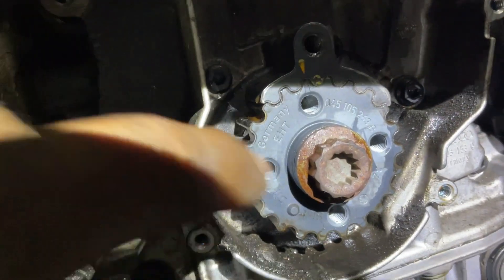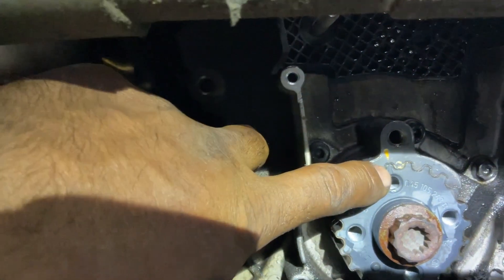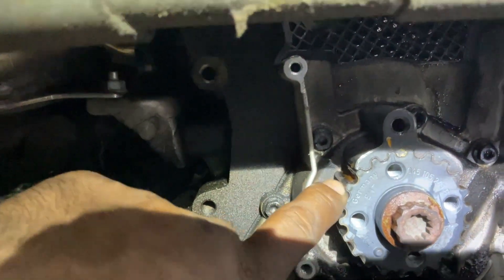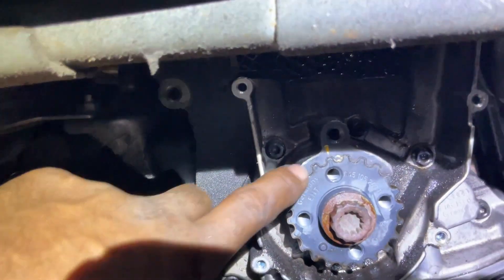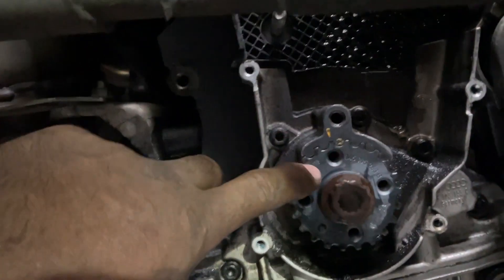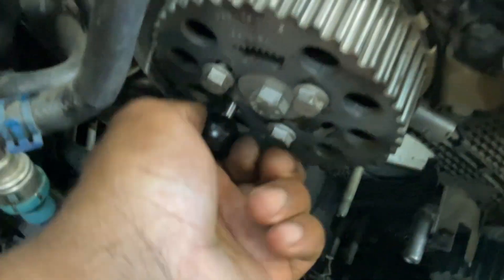Then the crankshaft — I'm going to show you if you have it right. See right there, I've got a special tool. See the arrow — it matches the arrow on the crank, fitting on the tooth here on the teeth. So that's your crankshaft top dead center mark right there. Okay, that means you're at top dead center. And then your cam is lined up right in order to pin it all the way in.